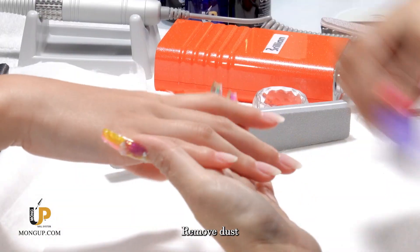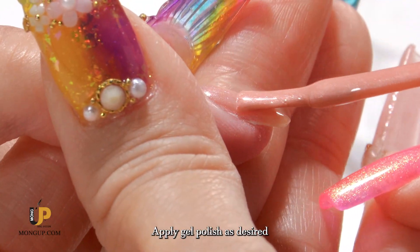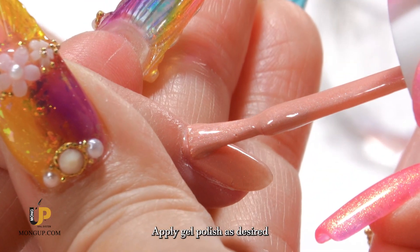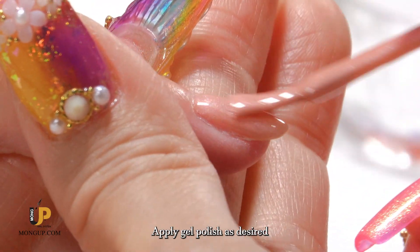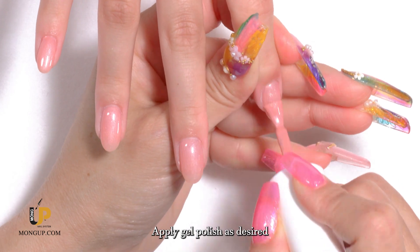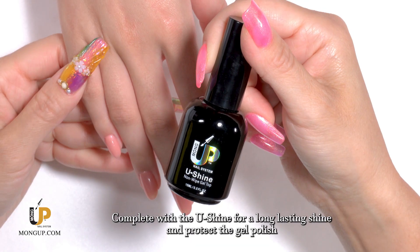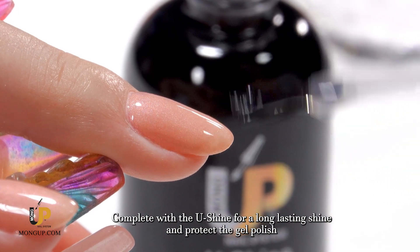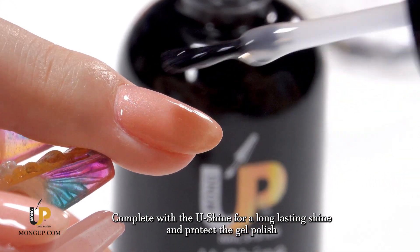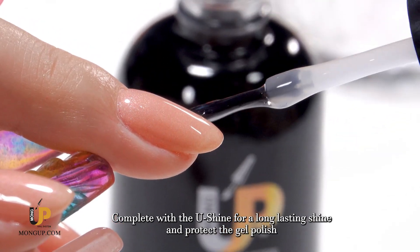Remove dust and apply gel polish as desired. Complete with the U-Shine non-wipe gel top coat for a long-lasting shine and to protect the gel polish.